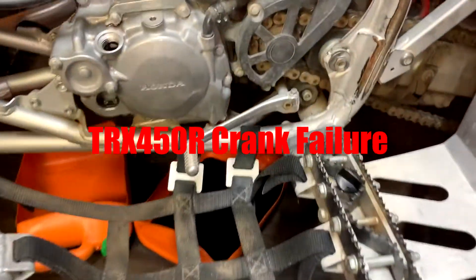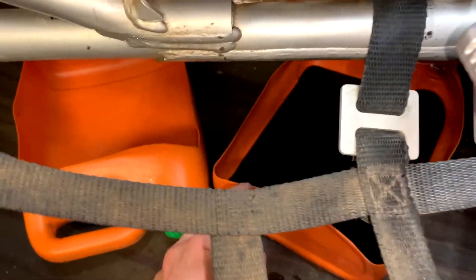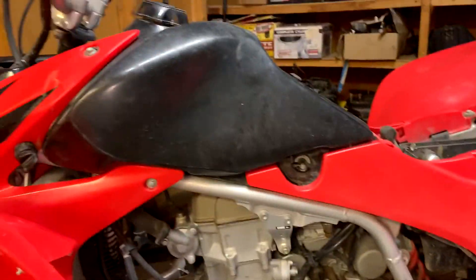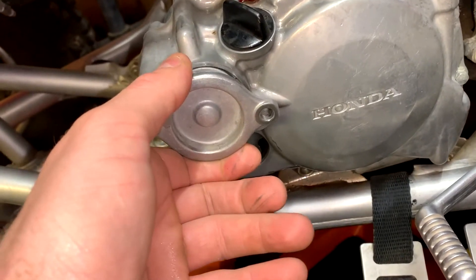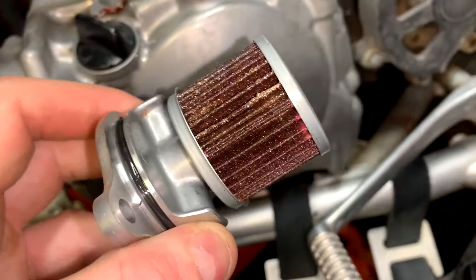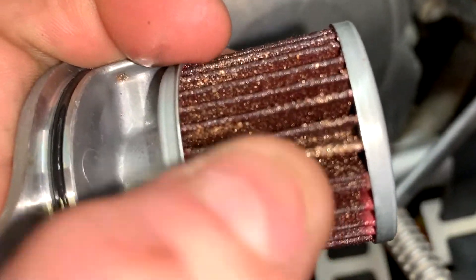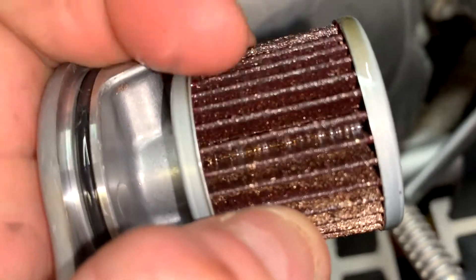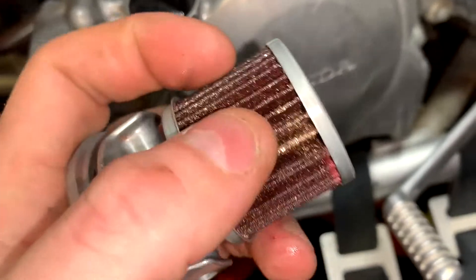I started the process of draining fluids on this 2006 TRX 450R. Now I'm getting ready to pull the oil filter out so I can show you what I mean. As you can see in there, all those gold shavings — that is the thrust washer material from the crankshaft. You can see there's a lot of it right there.